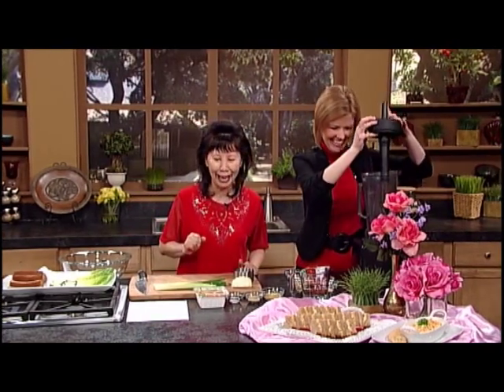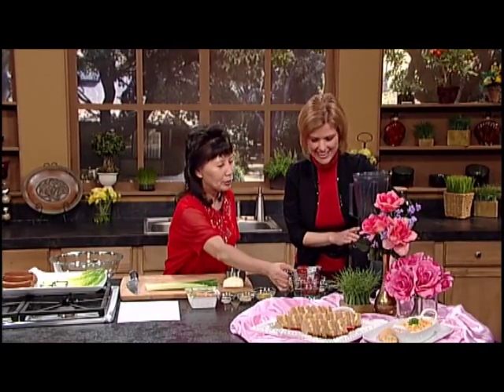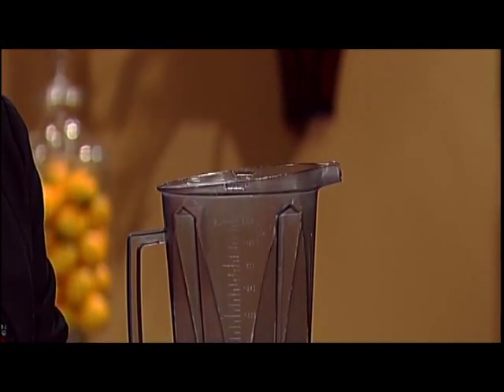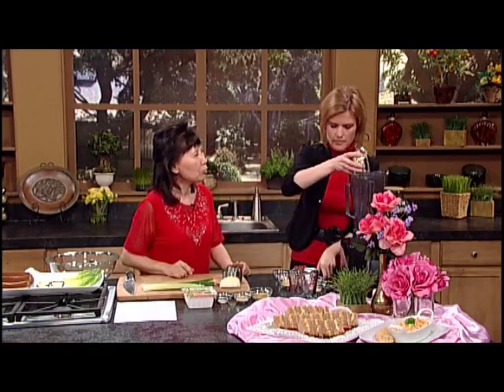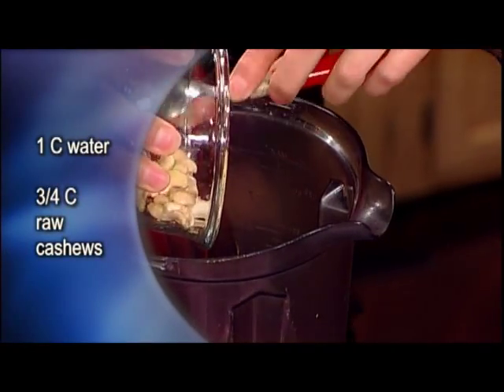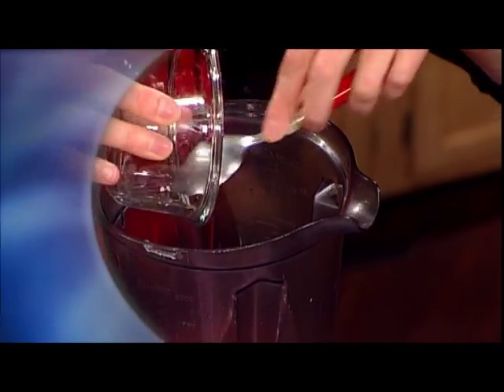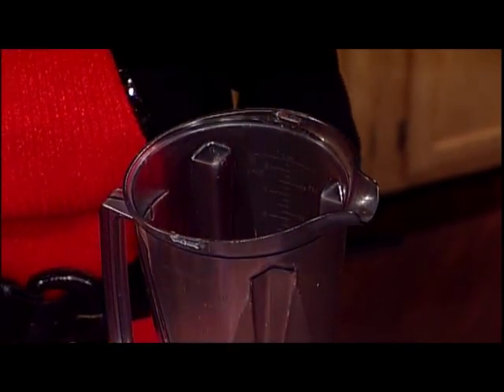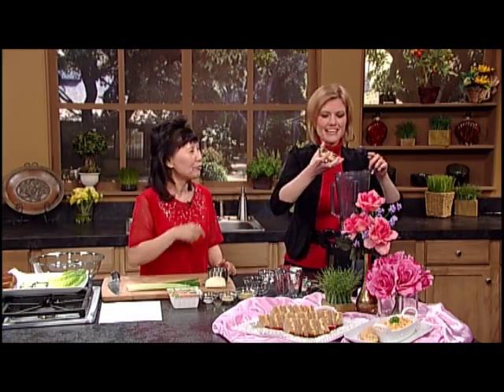First we're going to blend. Let's put in one cup water — we're going to make the cheese sauce first. And then we add the cashews. Do you know cashews are wonderful for people who are tired and depressed? They're a mood elevator. And nutritional yeast is another wonderful source of B vitamins for people who have depression.